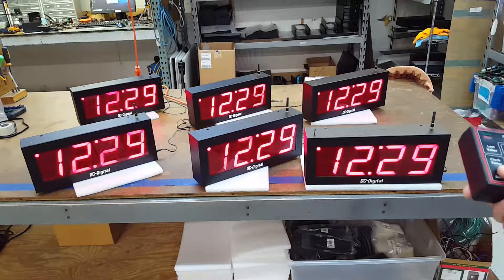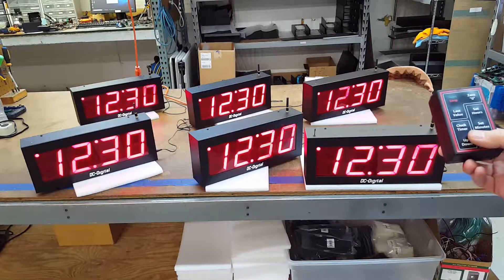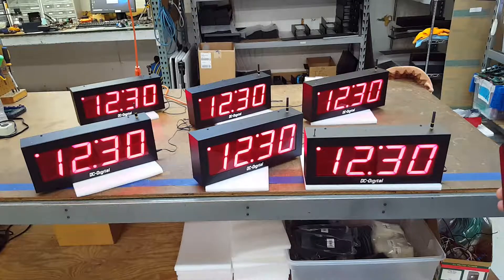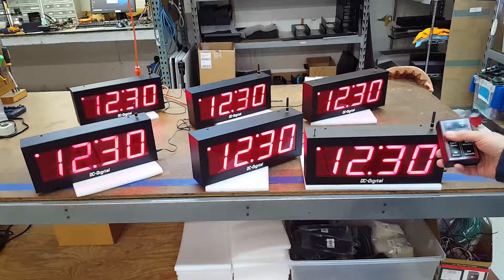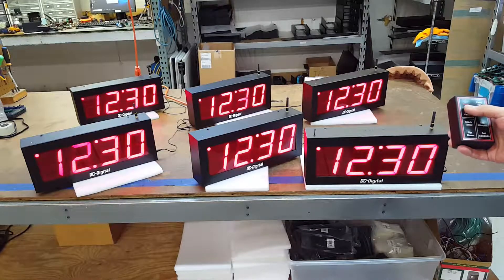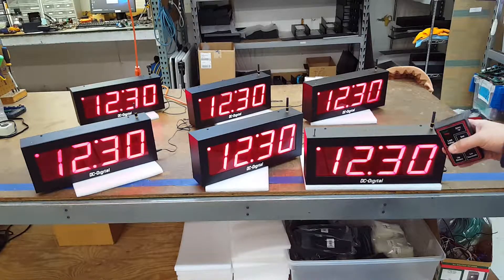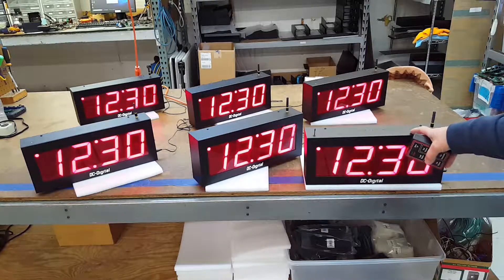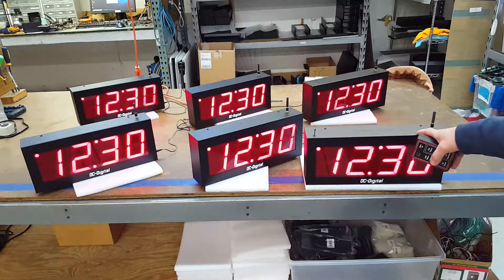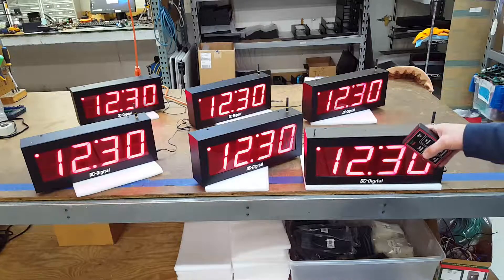Hello, this is Jim with DC Digital, and today I'm demonstrating the DC-40UTW Master Secondary System. It is wirelessly controlled with a 2.4 GHz radio, which is good to 150 to 300 feet. It is communicating with a master, which is a 4-inch high display — they're all 4-inch high displays — and then re-communicating out at 900 MHz to the secondary displays.